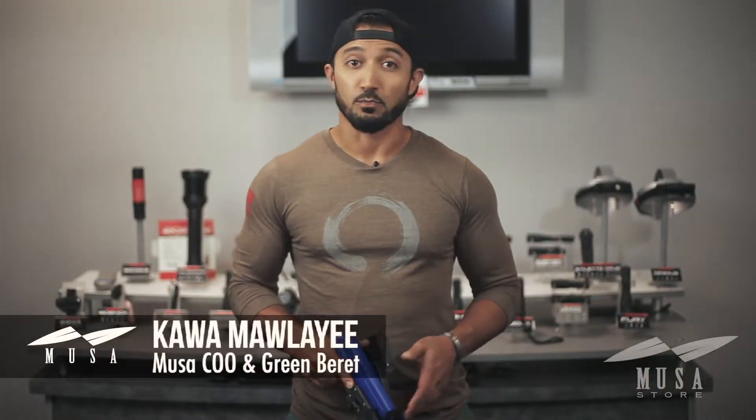Surefire just dropped a bomb on the holster world with their brand new Masterfire holster. I'm Kawa and this is your Moose a Minute.